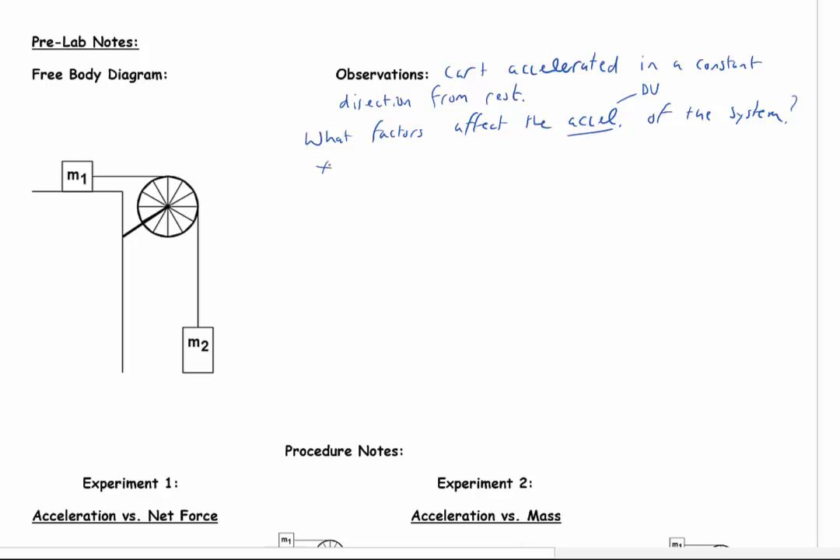Now I'll write down some ideas you may have had. First, you probably noticed I added a hanging mass. You may have thought that if I change the mass on the mass hanger, that should have some effect on how it accelerated — and I'd completely agree. The other thing you may have noted is that the back of the motion cart has places to add mass. If I change the mass of the overall system by adding more mass, that's going to change the rate at which it accelerates — agreed as well. So we've got two different things that could be causing a change in acceleration.